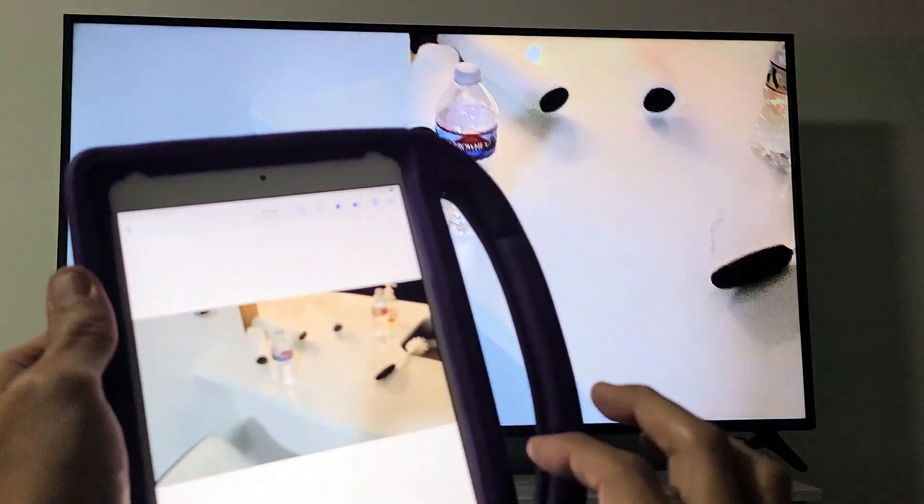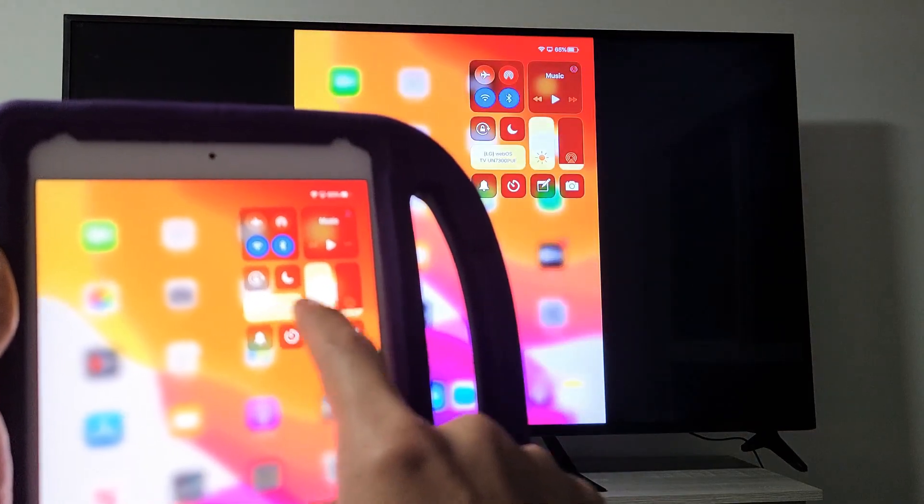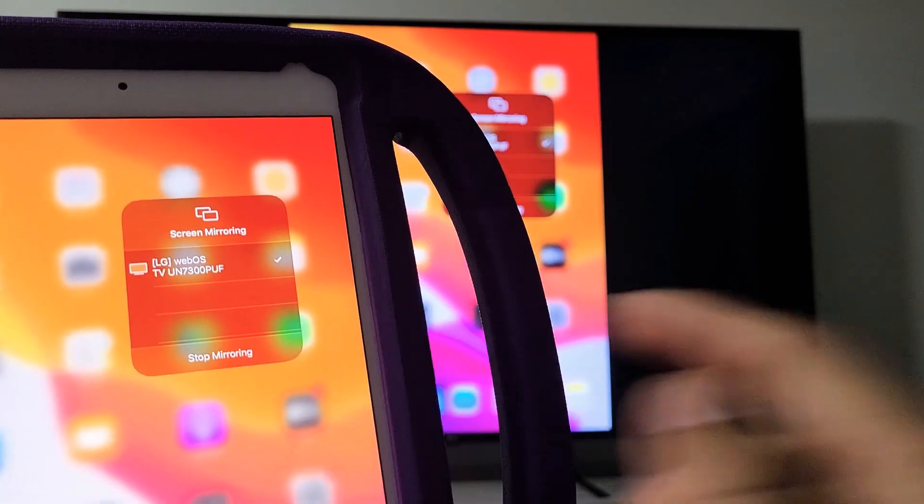And if you wanted to disconnect, the only thing you have to do is just go back to the control center, tap on right here, and then go ahead and tap on stop mirroring.